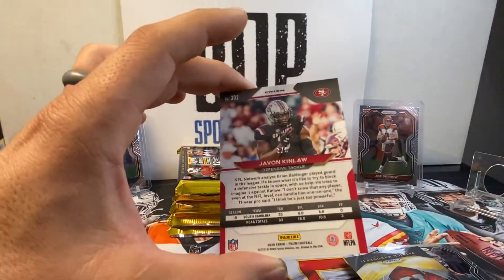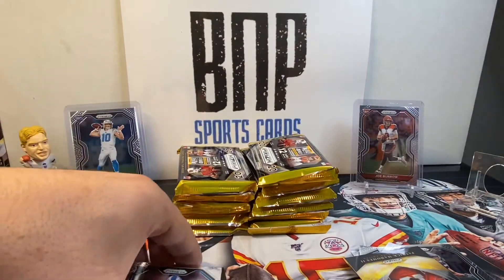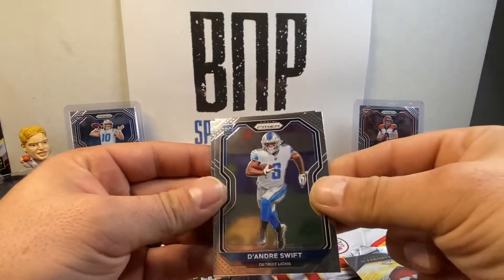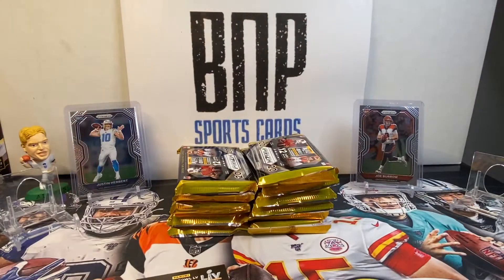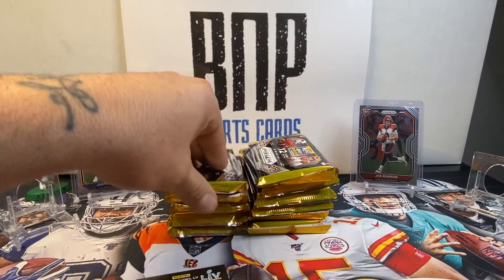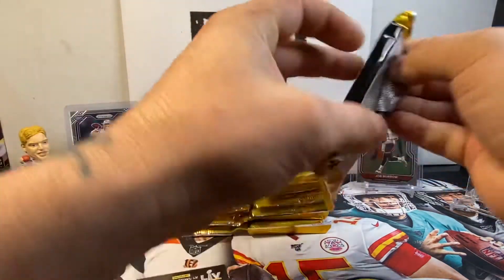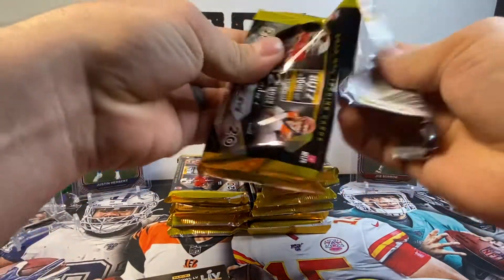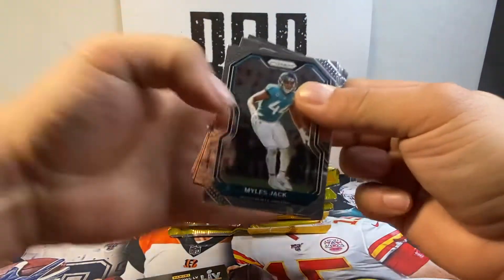Sleeve that sucker up. Then we've got DeAndre Swift and Albert. Not a bad first pack. Heck yeah. Could you imagine if that was one of the big dogs? I am okay with this. This is awesome. That is a sweet card. You just don't see that every time. A gold out of five? My brother's gonna freak.